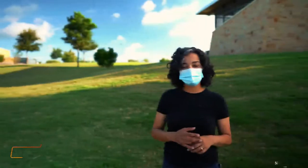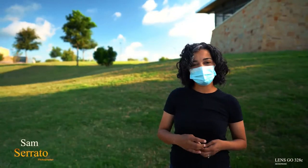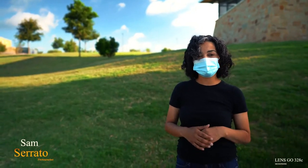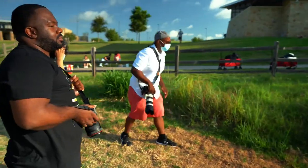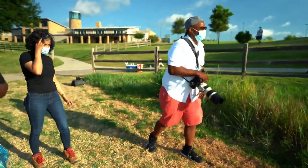We are out here at Oak Point Park doing some natural light shooting, using the sun to backlight our subjects and using some leading lines.